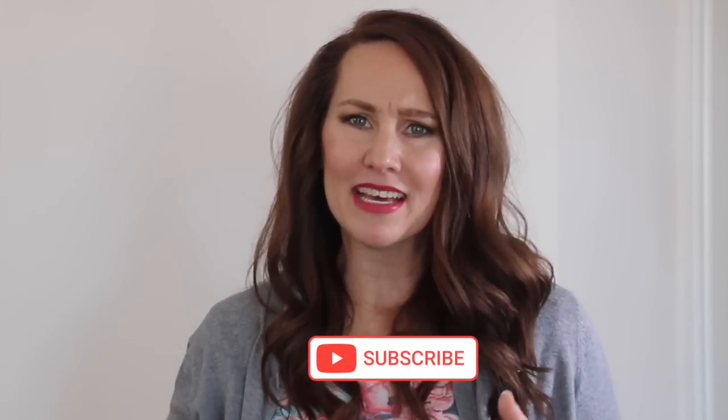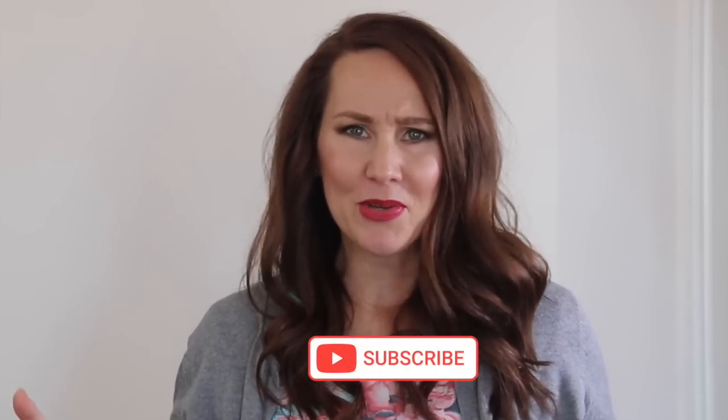I love to share with you easy DIYs, budget decor, and if you love that, make sure that you hit that subscribe button. It's absolutely free and don't forget to come follow me on Instagram. It's A Little Bit of Calm and Crazy over there just like it is here.